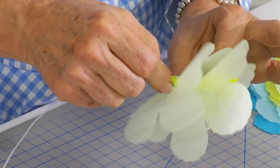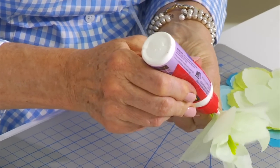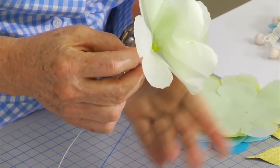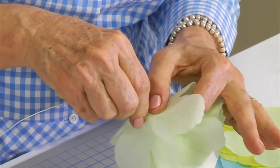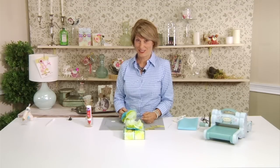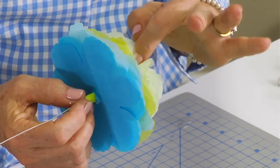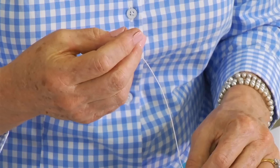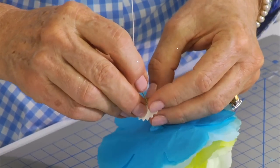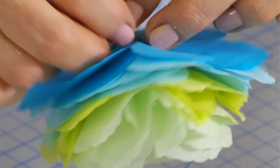You just basically thread those on and align them the way that you want them. I like to put a little dab of glue in between each one of those layers, which really ensures that the petals will stay in position once your flower is all assembled. I've positioned about 16 layers of tissue paper onto this wire, with about four layers of each color — four different colors going from blue to aqua. Really pretty. The last thing is to put the calyx piece on, which is this little circular piece that is part of the die. Just thread it on the wire and put it over the crepe paper.